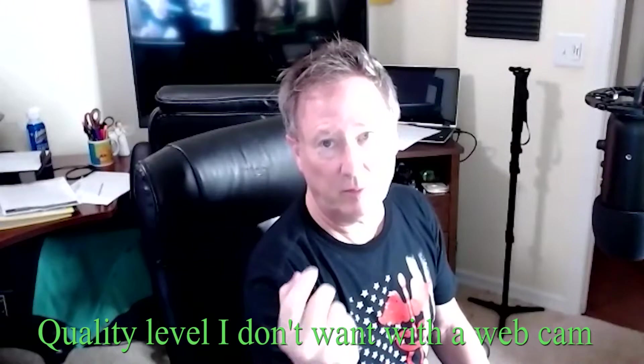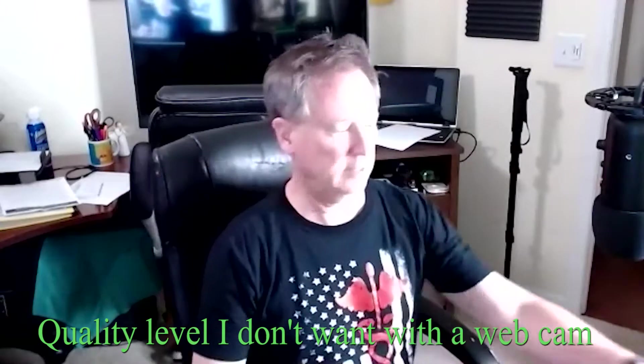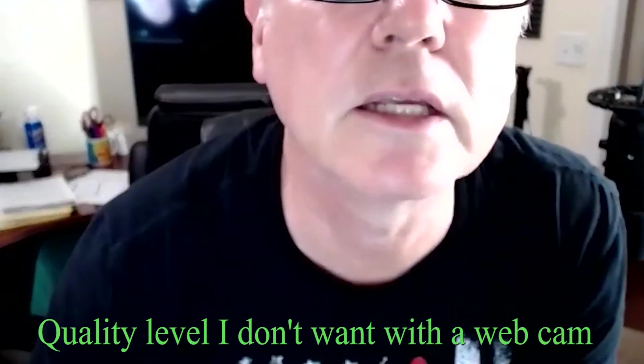I'll put up a video showing what the Logitech HD 1080p webcam looks like — just really poor quality. So this is the recording using my Logitech webcam, and it is a Logitech HD 1080p.